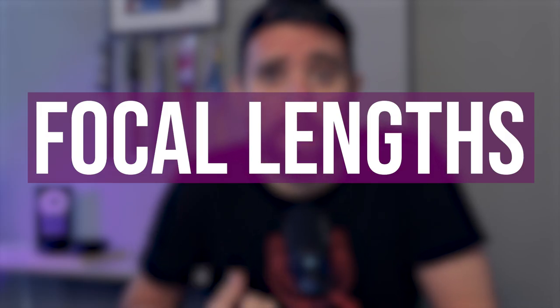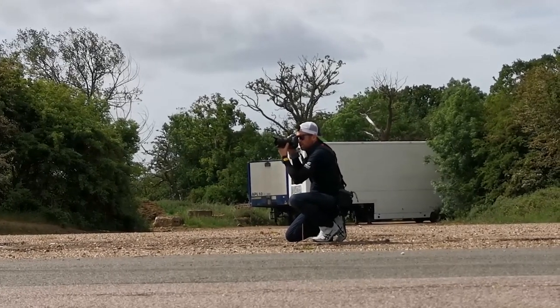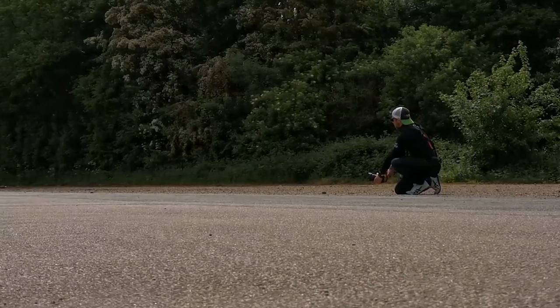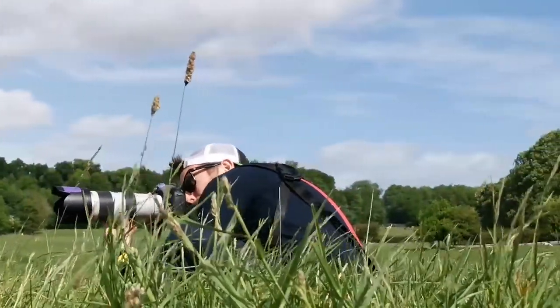Number six: focal lengths. Having a better understanding of focal lengths and how they affect an image will make you a much better sports photographer. Mixing up different focal lengths, even if you only have two lenses in your kit, really helps. A set of images from a sporting event all shot at exactly the same focal length eventually gets boring. If you've got one lens like a 70-200, don't shoot everything at 200mm — mix it up. Some of my favorite images these days are actually shot wide rather than traditional tight action images, and that's because I've experimented and found what I really love.